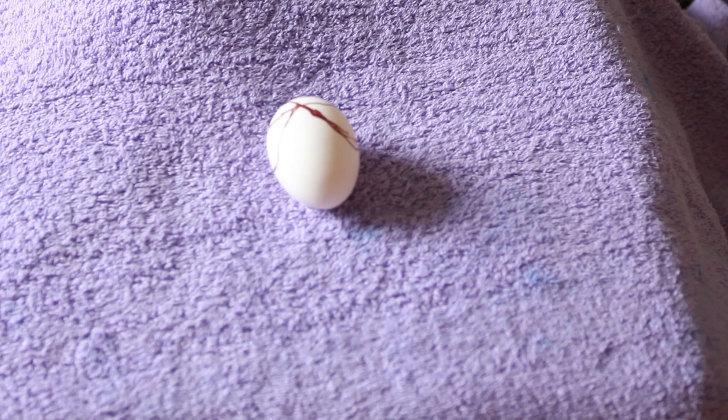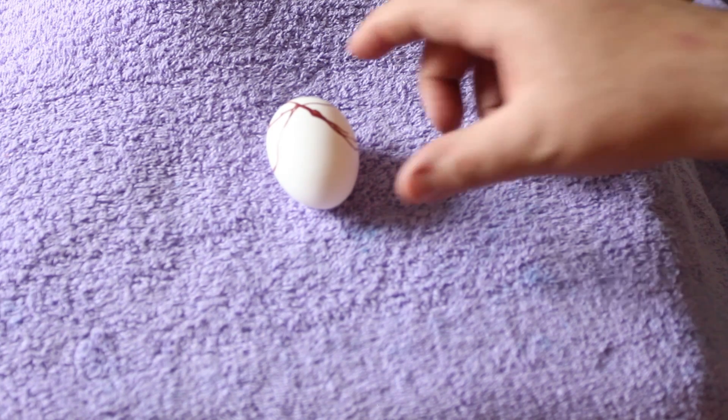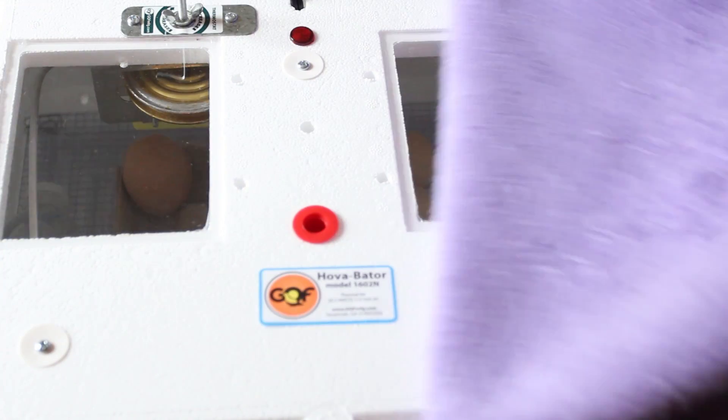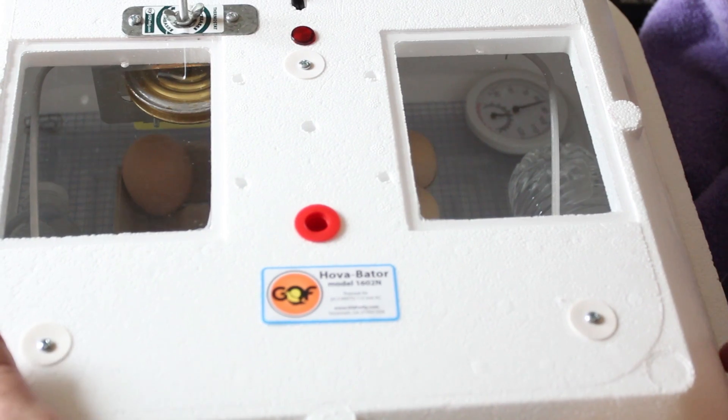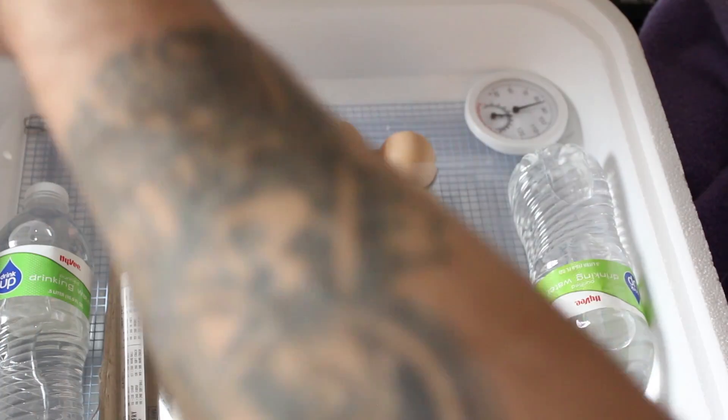I lost some eggs right off the bat — they had blood rings. Some started to develop, some never developed and were just yolkers. I'll show you how I dealt with this. I've got some that are about ready to hatch. We're on day 19, so we've got one more day and they should start pipping, and then one more day from that they should be hatching.